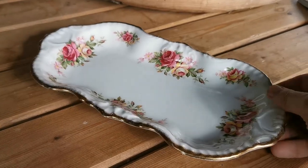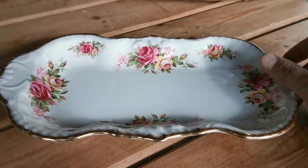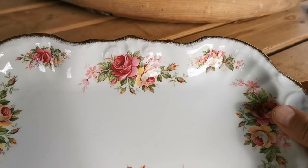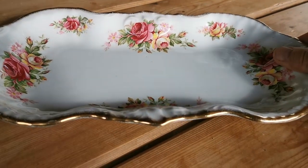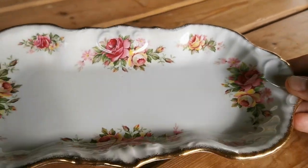It could be used for food as a table ornament, but really this is manufactured decoration. Beautiful floral garlands, roses in pink, yellow and red with other floral detailing in a bouquet. A burnished gilt detail to the rim, heavily moulded in the design of this tray.